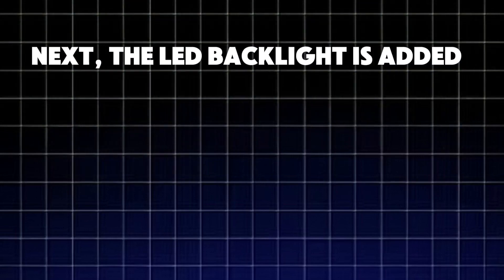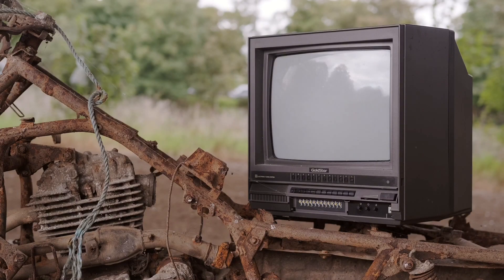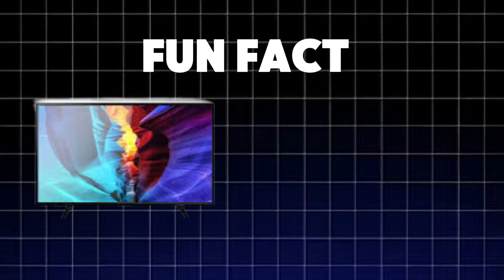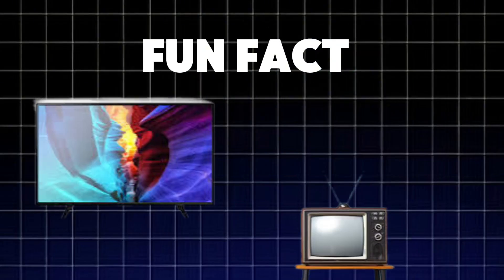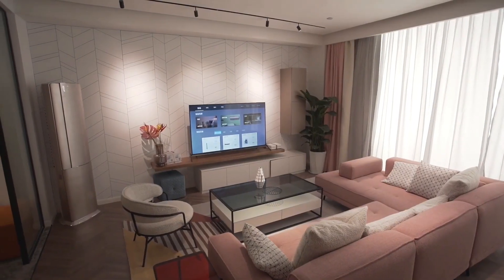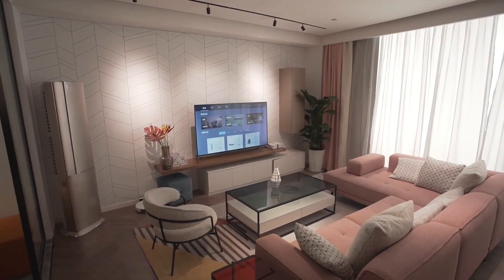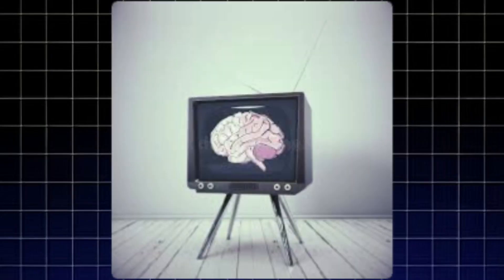Next, the LED backlight is added. These tiny LED lights sit behind or around the screen, providing the brightness needed for the display. Fun fact: LED TVs use much less power than older LCD and plasma TVs, making them more energy efficient. After the screen is tested for defects, it moves to the next step — creating the TV's brain.